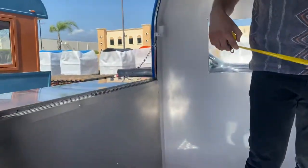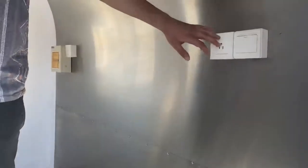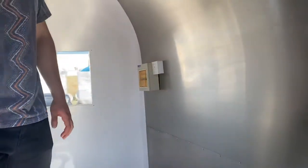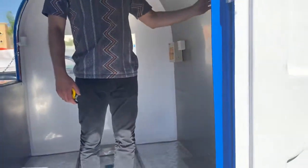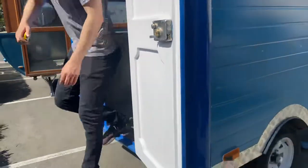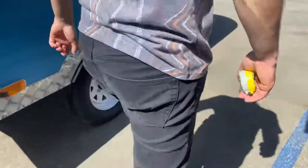You can place equipment on the inside. There are outlets right here where you can place your equipment, so if you need to use electricity you can go ahead and do so. It's going to be insulated inside as well. Over here on the side, we have more lights.